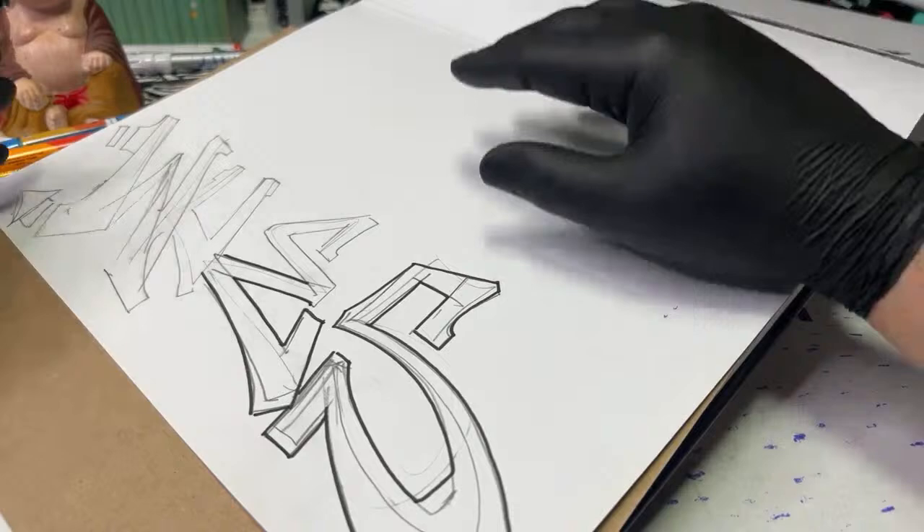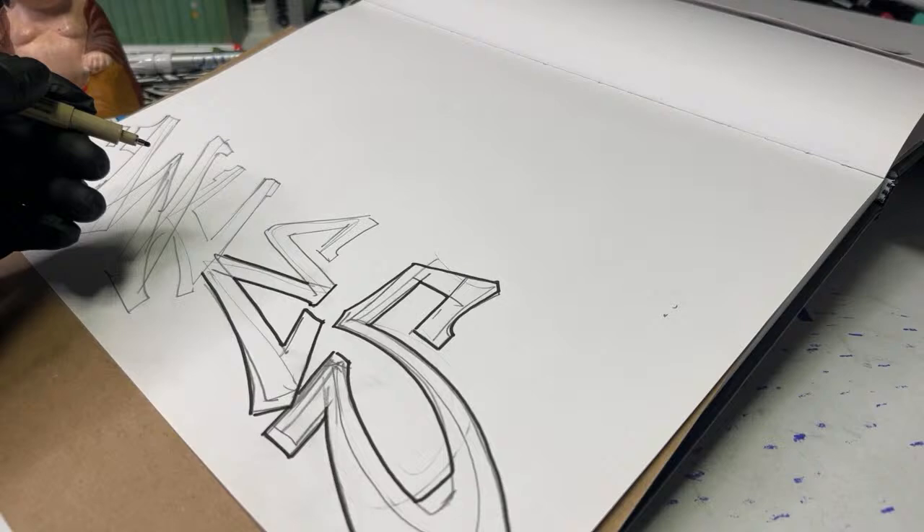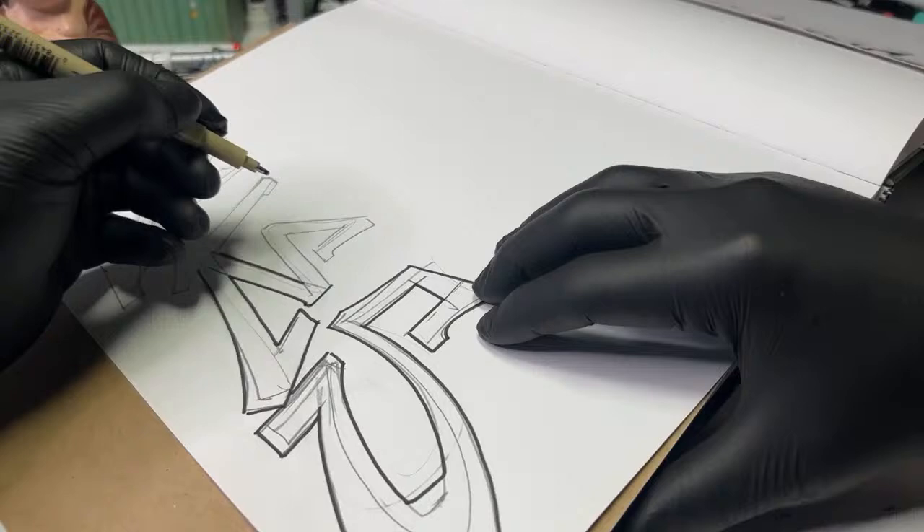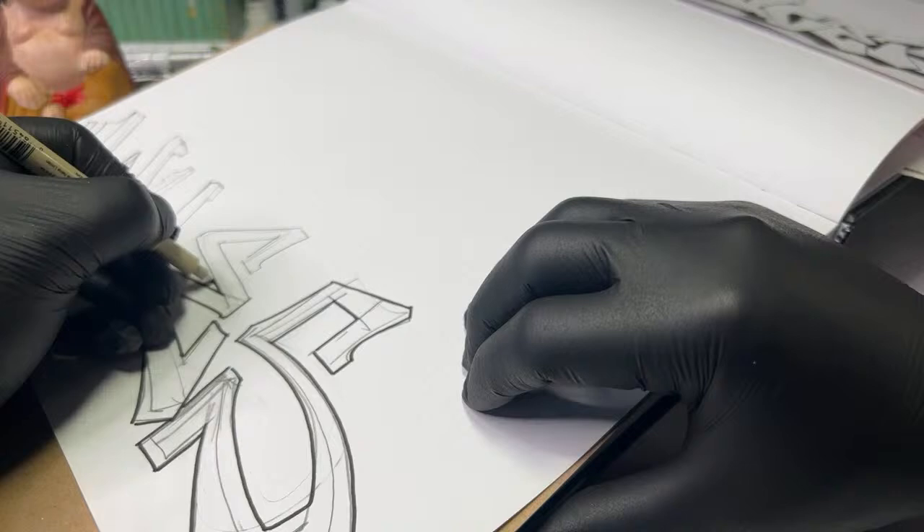Where did we leave off? We did a tag, outlined the tag, and now we have a piece. Let's go ahead and start outlining this with the marker.